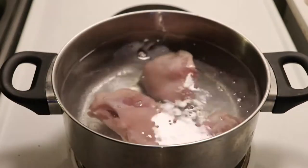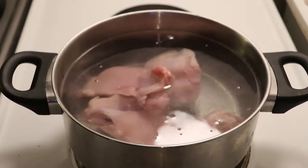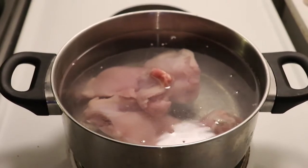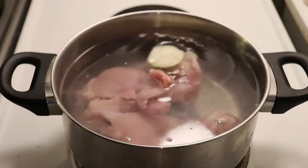You can use any part of the chicken you prefer. I would recommend maybe the thighs — the legs are quite good for this — but you can also use chicken breast, wings, anything you like. We'll just put it here and boil it for 45 minutes.